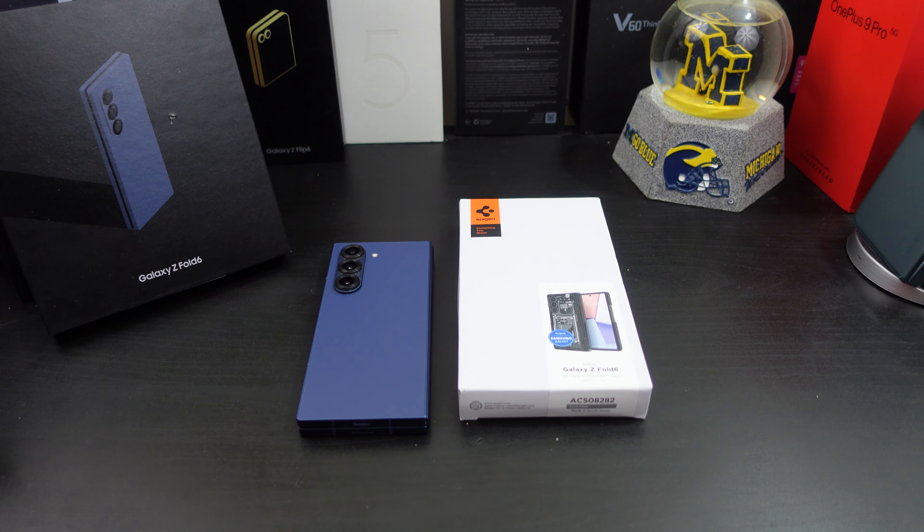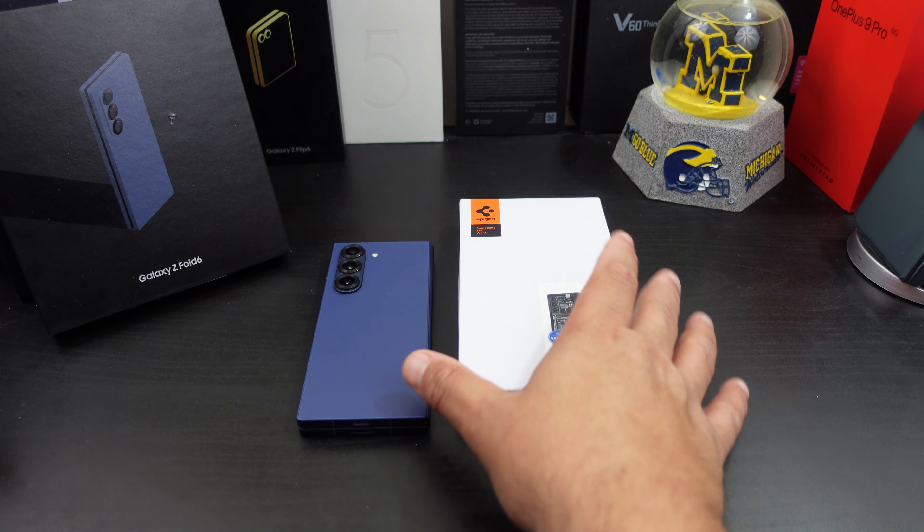In this review we'll make sure everything lines up: can you wireless charge, the overall fit, do you get hinge protection, does the case come off easily with the adhesive strips, do you have to use the adhesive strips — just the normal things you look for in a case video.